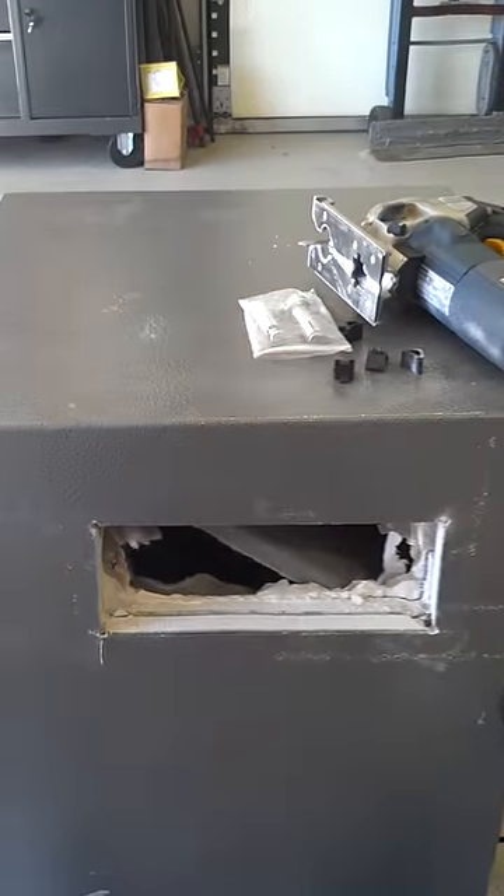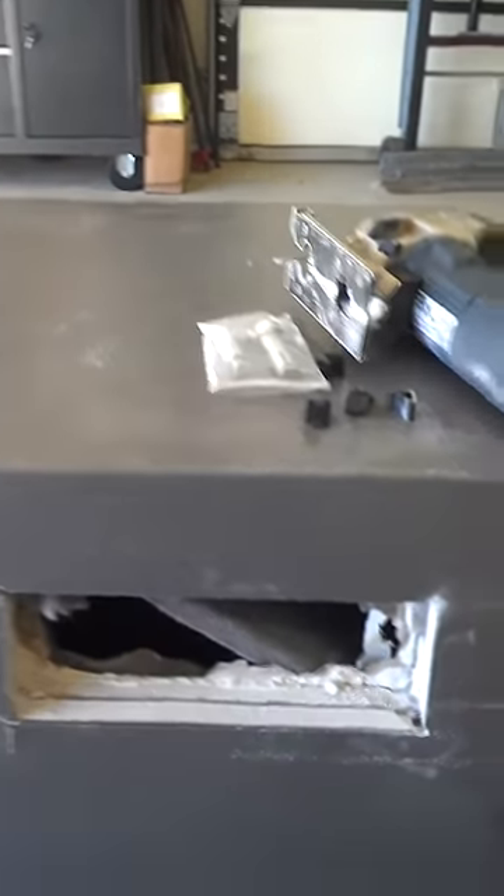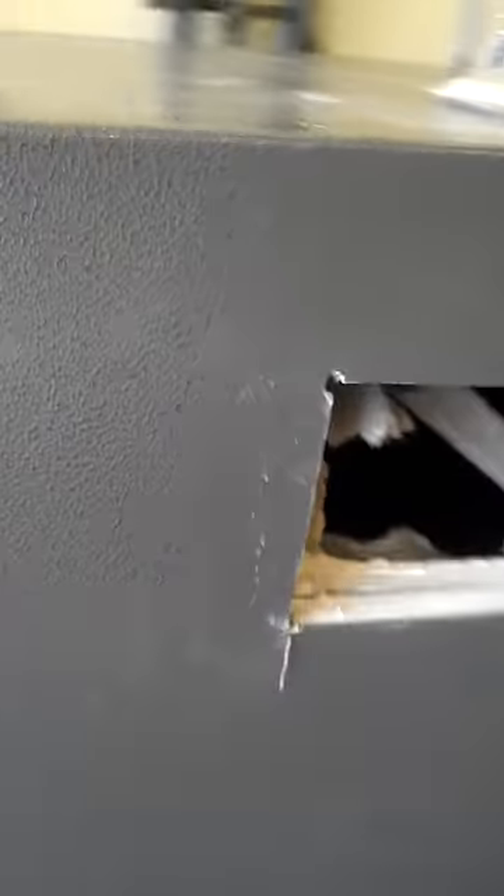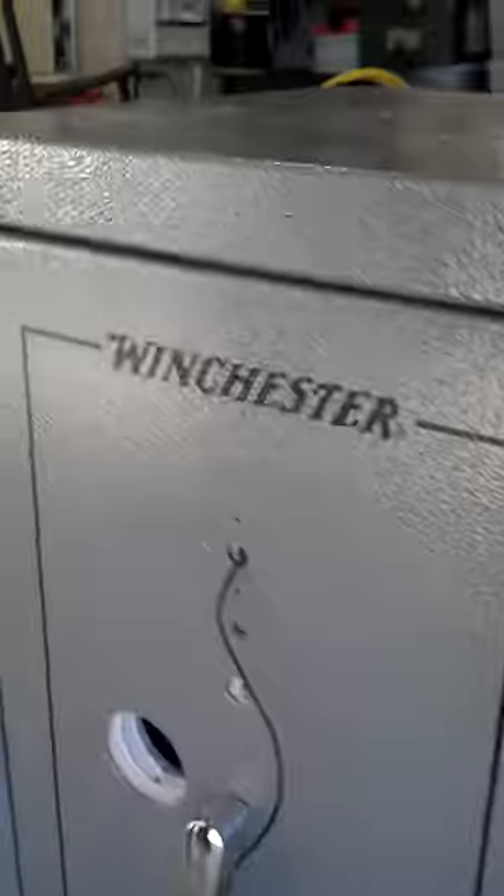The Winchester safe people were absolutely no help in trying to help me get this safe open. They said that I just have to call the lock people. I called the lock people. They were very good about helping me troubleshoot, but their warranty was just a year on the lock.